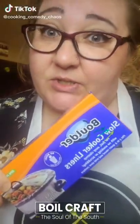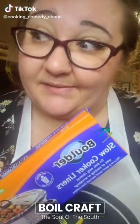Did you know you can use a crock pot liner to make a steamed seafood boil in your oven? I don't want to hear it from anybody — that's not how you do it. That's how I do it. I like it.